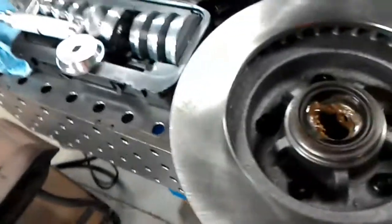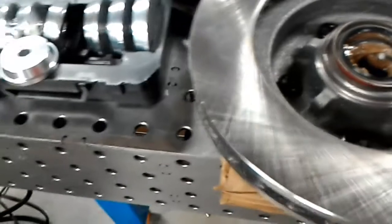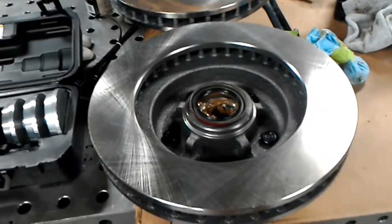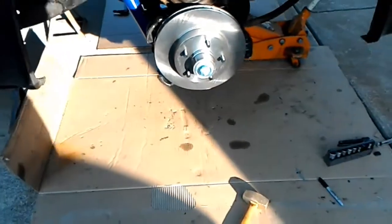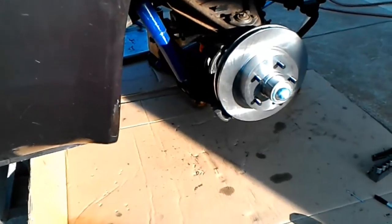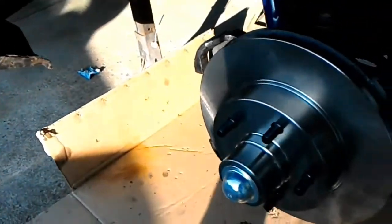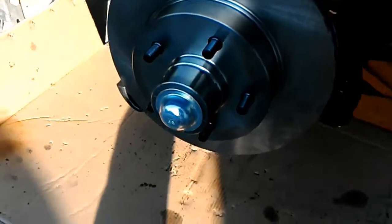I put my seals in the freezer — it's pressing a lot easier now. That's where I'm at, and then the 30's on. There it is before the wheel goes on — nice shiny parts. The dust covers were kind of rusted out so I'm going to get some replacements.